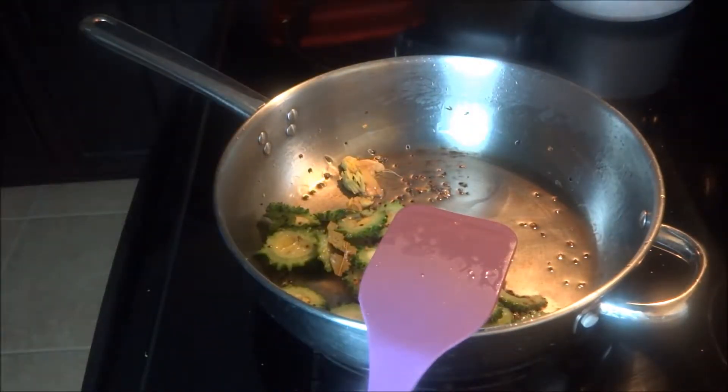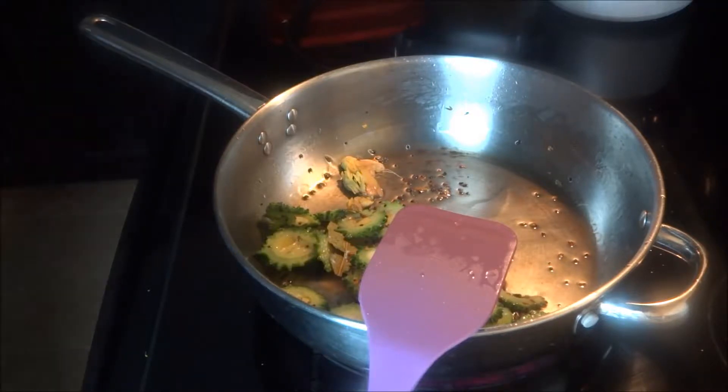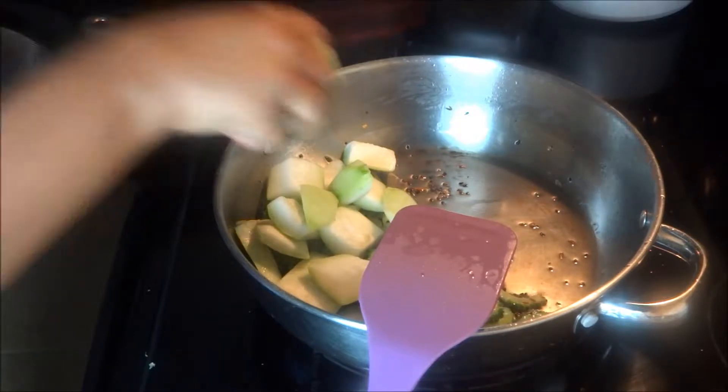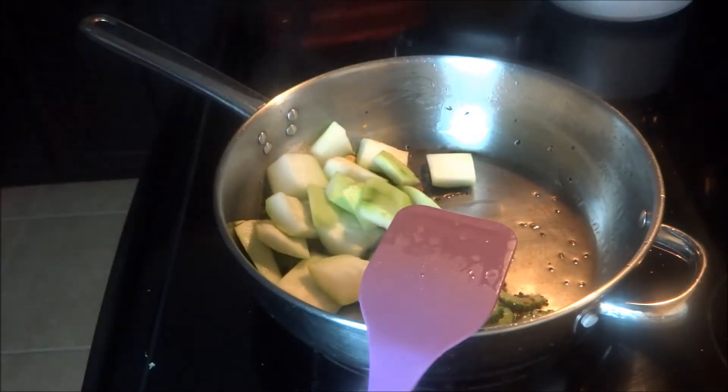Add some crushed ginger, or if you want, you can add some grated ginger too. Add the cubed lauki or bottle gourd — cut it in big chunks, because you are going to boil it.